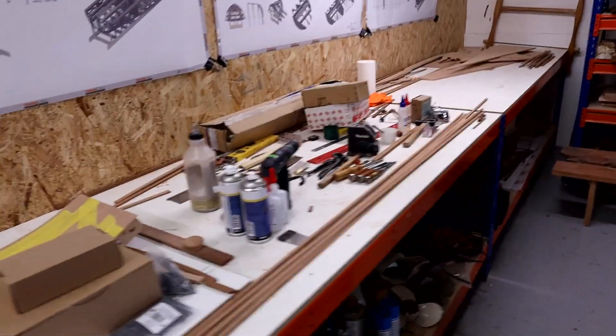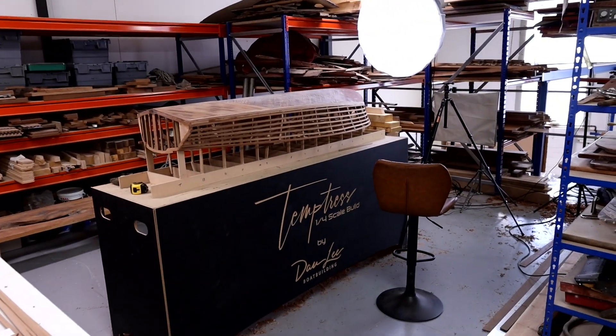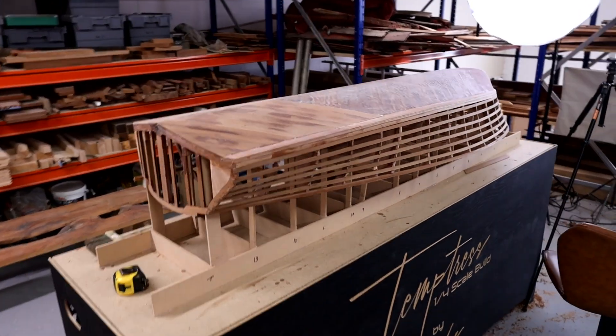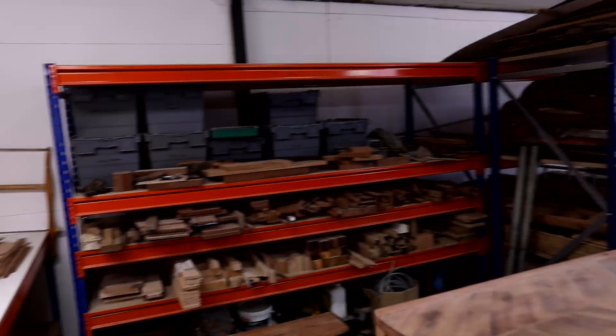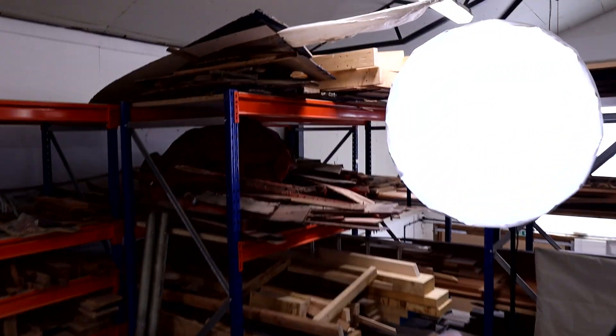So we need a bit of space, and the first thing I'm going to do is rearrange the upstairs workspace. Let's take a look at what's currently going on up here. In the upstairs workspace you can see it's a bit of a mess — I've already started some clearing. We've got the little Temptress workstation where I've been doing the model, some wood storage over there, and larger wood storage over here behind where the lights go.